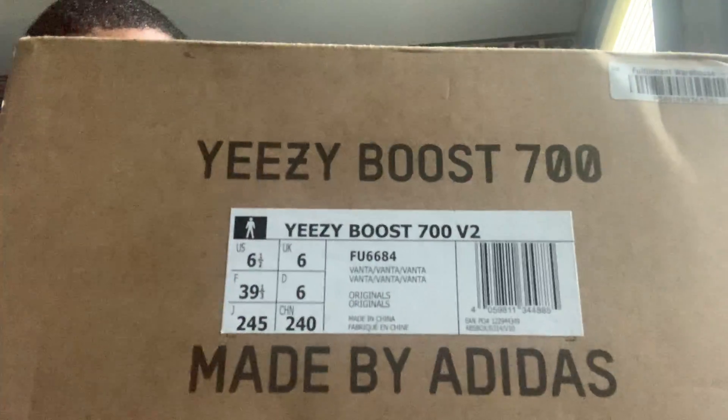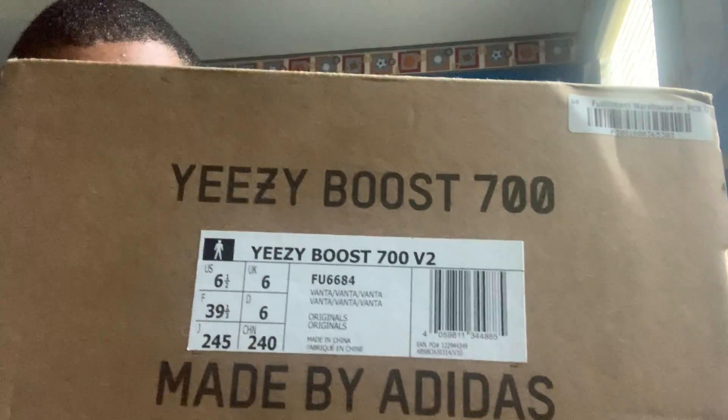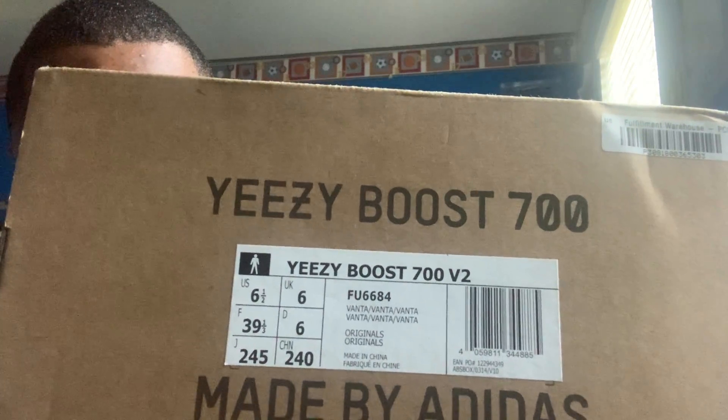Today I'm going to be doing the unboxing of the Yeezy Boost 700, the Vance colorway. As you can see, I tried to find the tag — right here it says I got a six and a half, that's what size I wear. The Vance colorway, Yeezy Boost 700.